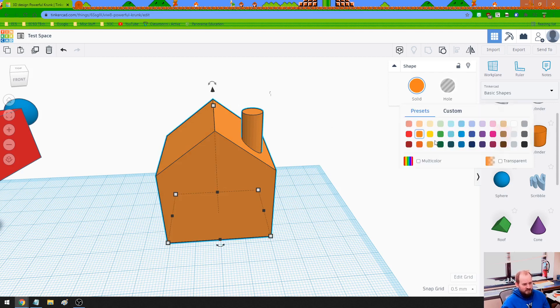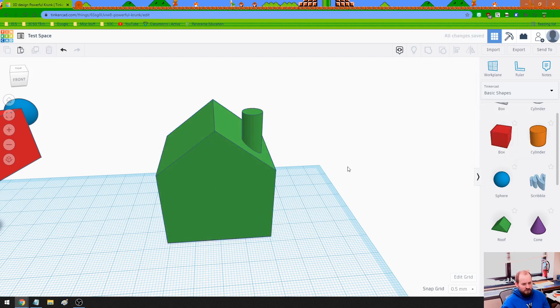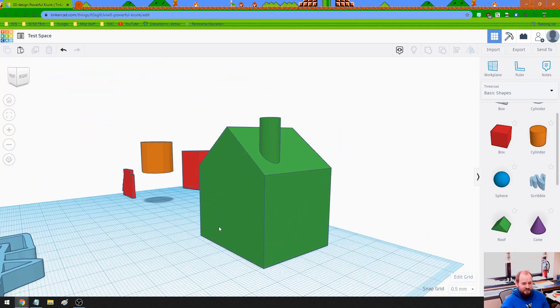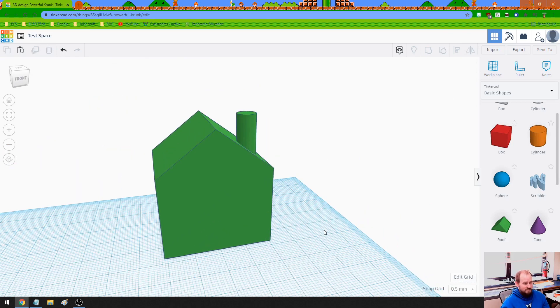You'll also notice we can change the color of this if we want to use it for color coding. So hey, it's a greenhouse — get it? Corny jokes aside, I think we should keep pushing forward and playing around with some stuff.